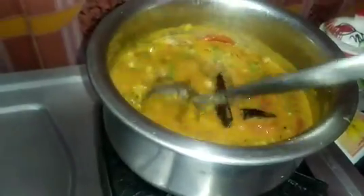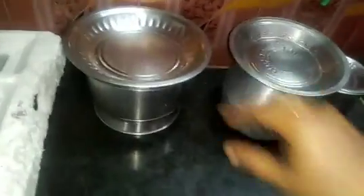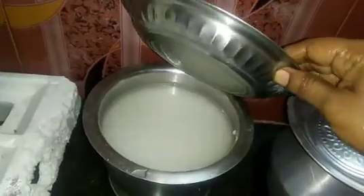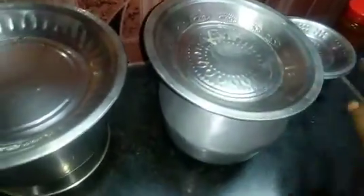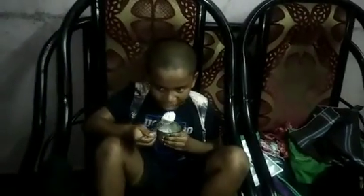Next we'll see how we are trying to make a healthy taste. So now we'll see how it tastes. It's a good taste. In the kitchen, the kitchen is very clean — we will also take a shower. The kitchen is very clean.